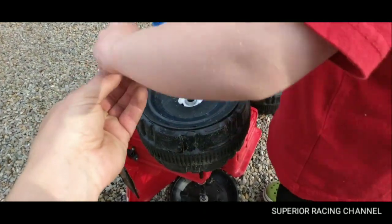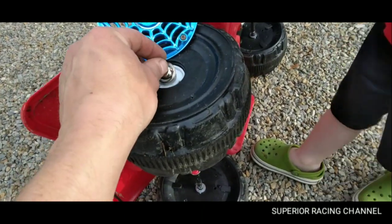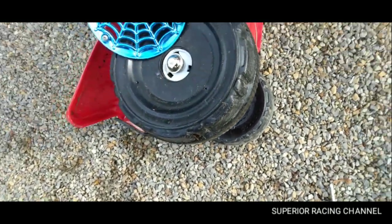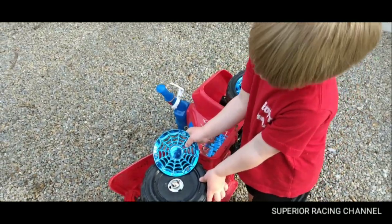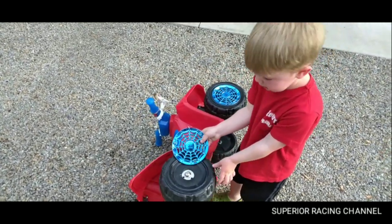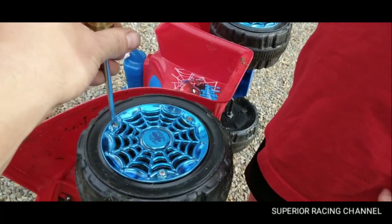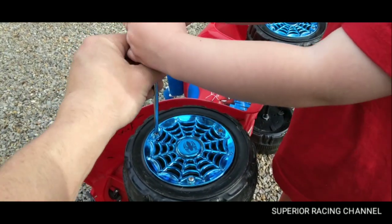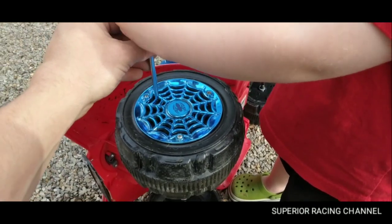That's kind of hard to push on. You get it started and I'll get it the rest of the way. We got one side on. I'll get that on, we'll get the center cap back on. Now tighten it — you might need two hands, turn it to the right, keep turning till it tightens up all the way. Let's go to this side.